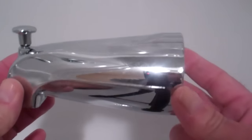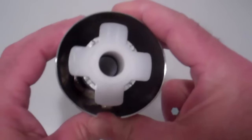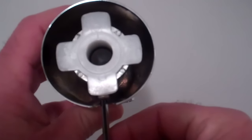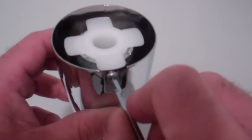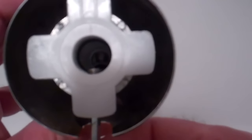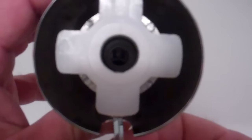Before we put the new spout on, I just want to show you clearly how it works. Here's the set screw. This end of the spout is where the half-inch copper pipe goes in from the water supply, and this is how the Allen wrench fits into the set screw. As you turn it, you can see it tightening up inside to grip the pipe.